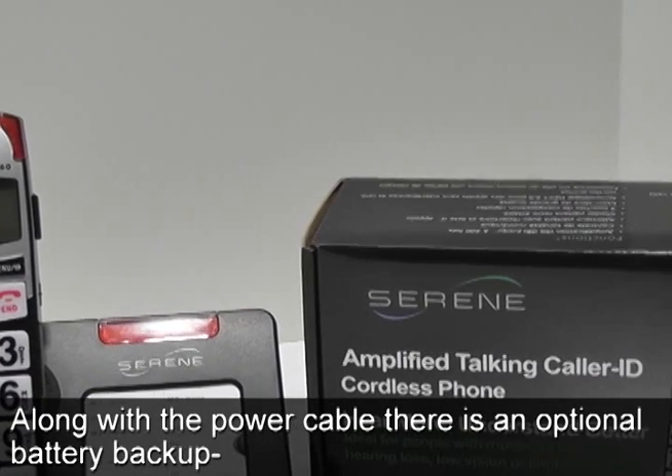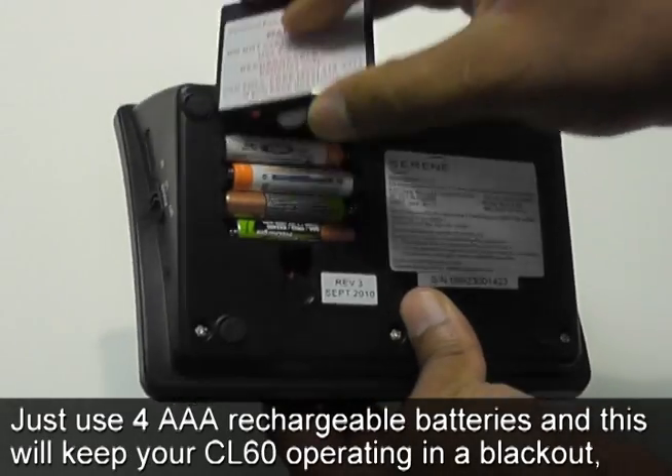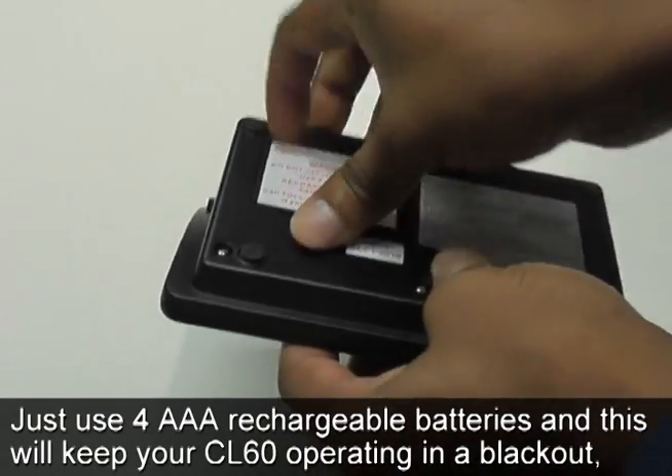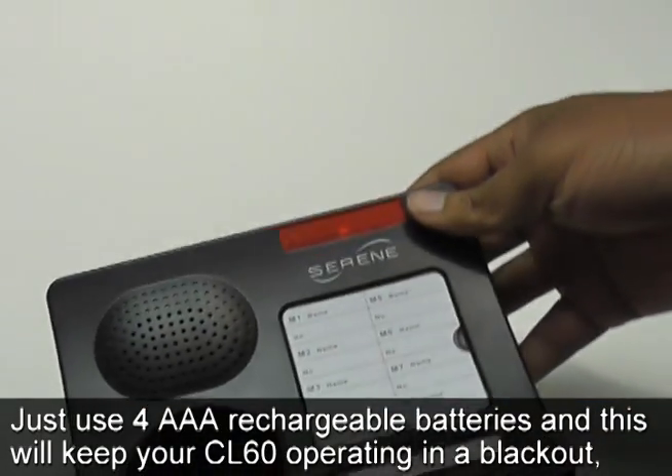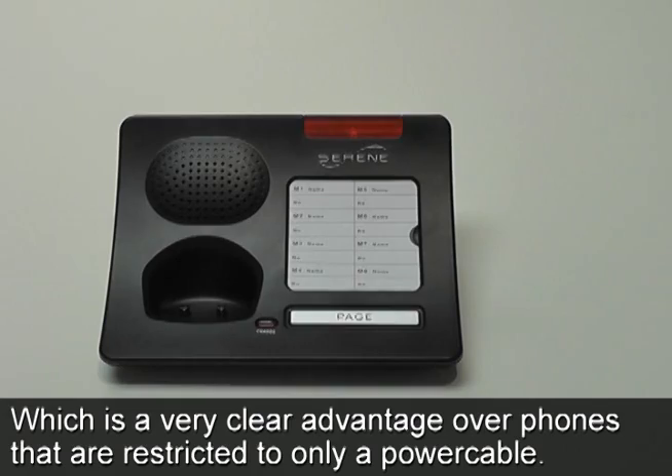Along with the power cable, there is an optional battery backup. Just use four AAA rechargeable batteries and this will keep your CL60 operating in a blackout, which is a very clear advantage over phones that are restricted to only a power cable.